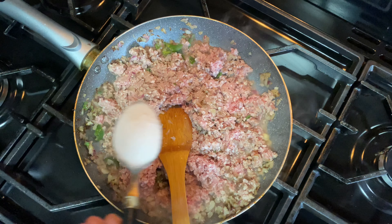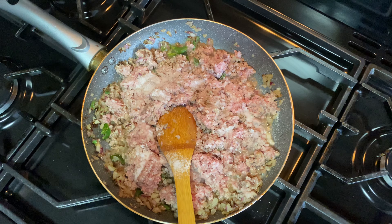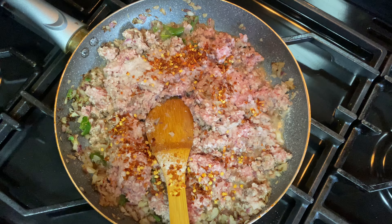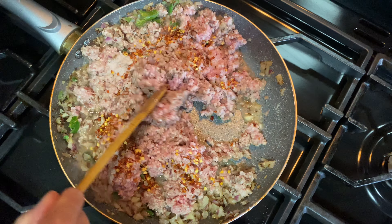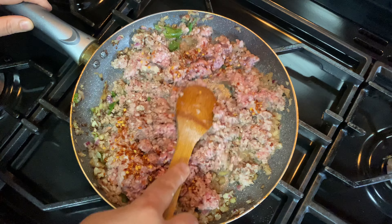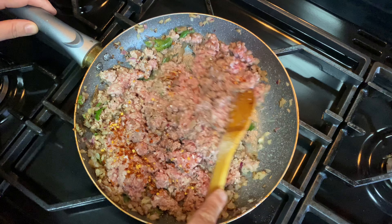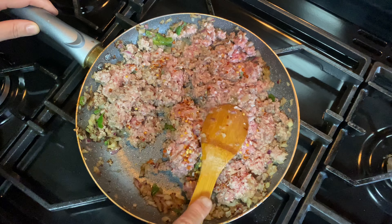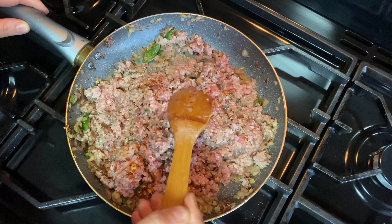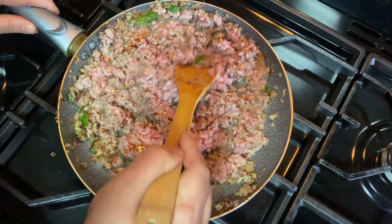I'm adding a spoon of salt, and a spoon of crushed chilli. I'm using just a little bit of chilli powder since I've already put green chilies in. I'm not using any water — it's just going to cook in the meat and onion water. Because the lamb mince is very fine, it's cooking in the pan without water.